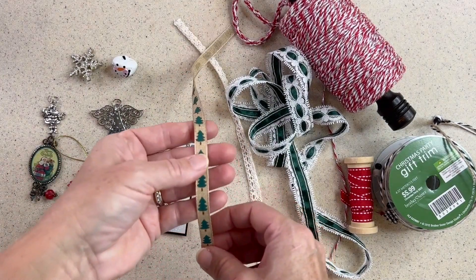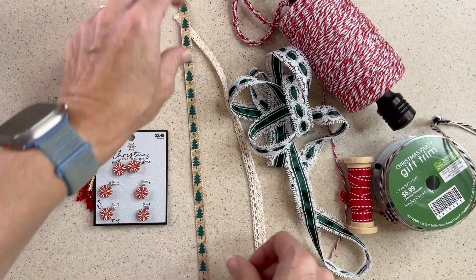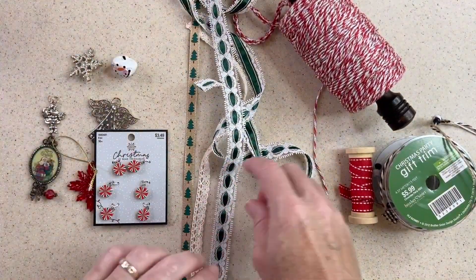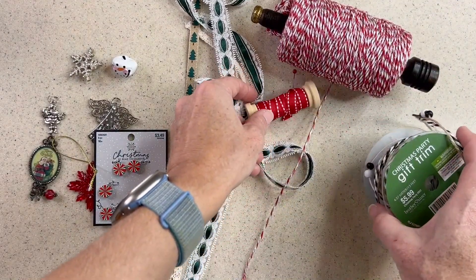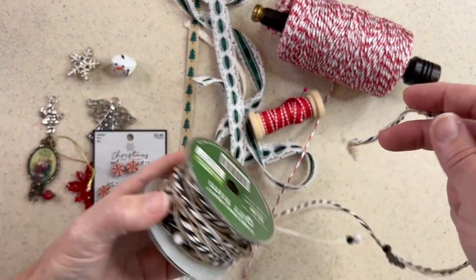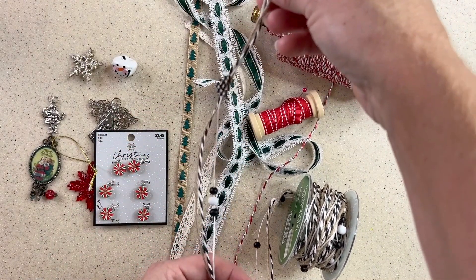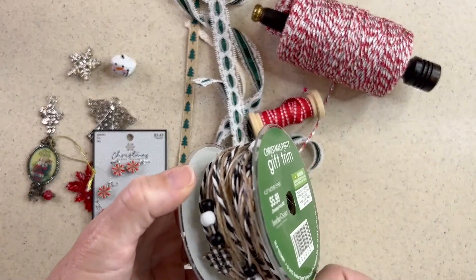If you wanted to, you could just string ribbon alone — you don't need to have a dangle. But then again, there's ribbon to use, lace, lace and ribbon which I think is a great piece. You can use twine, more ribbon. And then this one is pretty much done for you — it's ribbon that I purchased last year, they call it gift trim. It's twine and ribbon and it's got some buttons and beads already on it, so it's already got interest. That might be of interest to you if you have that in your stash with your Christmas supplies.